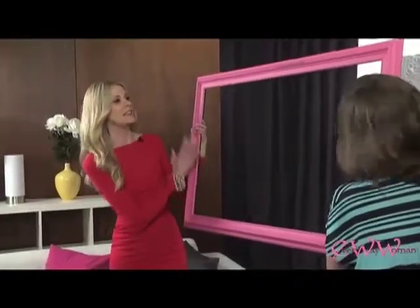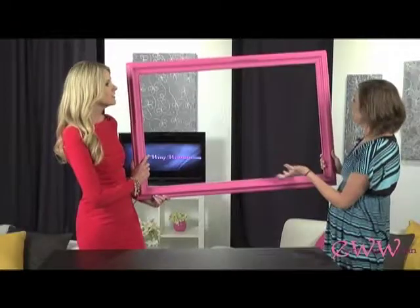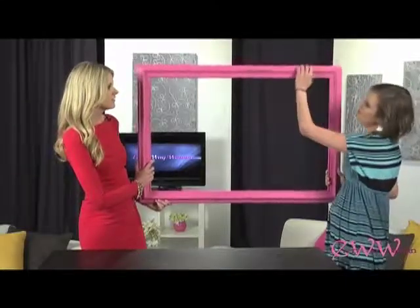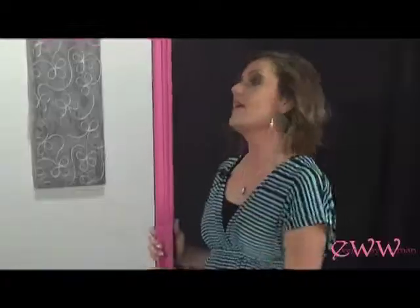So if I don't have a frame lying around my house, where can I find something like this? Basically, you could go to, let's say, a Goodwill. You could find it there inexpensively. They have great ornate frames with all these little detailing. Or you could go to a flea market as well and find some.